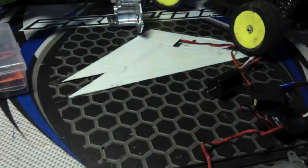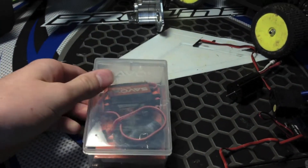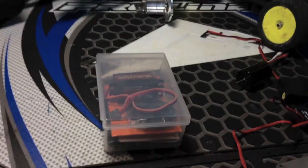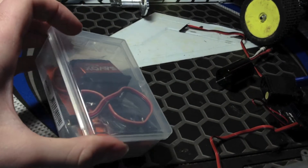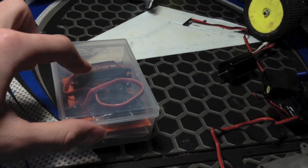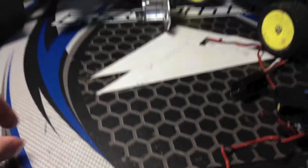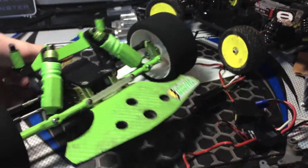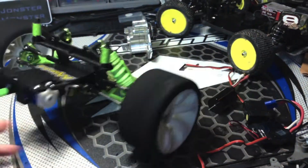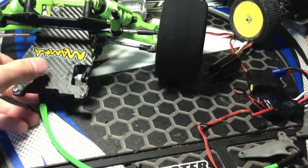I've got my slash sitting out here because I ordered some capacitors — some Spektrum capacitors — so I'm going to put this back into my slash and try to make it more of a race vehicle instead of a basher. I have a whole bunch of rustlers for bashing and stuff.